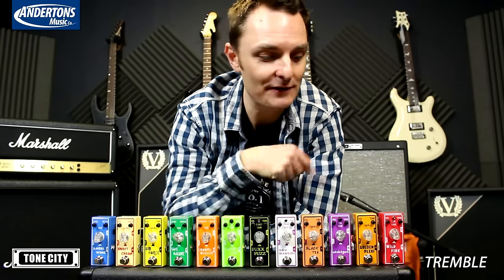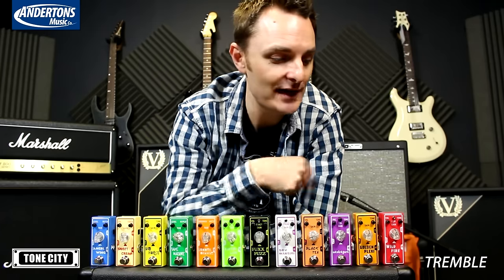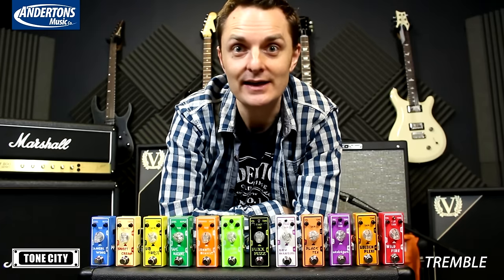And also, if you buy two or more of any of these pedals, we also throw in a five-way power supply. So enjoy watching the rest of the videos that we've done on these. Thanks again for watching. I'll see you soon.